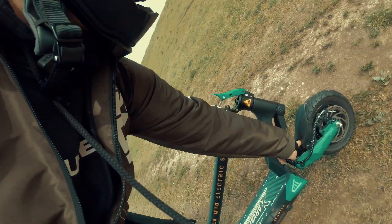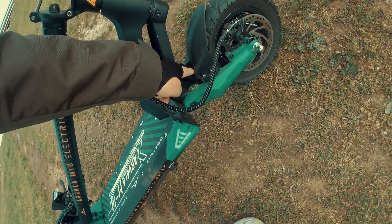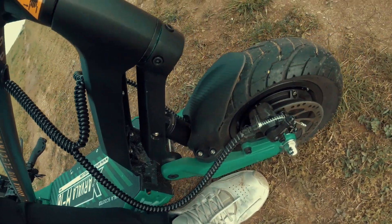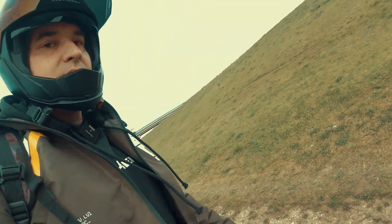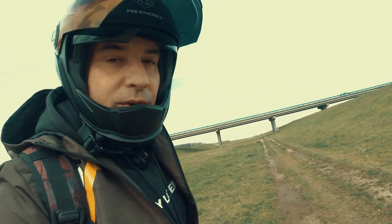Also, when you fully compress the scooter, you can hear this touching the mudguard, and then the mudguard pushes against the tire. I think they may have changed this already, but I can confirm it later.